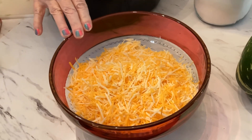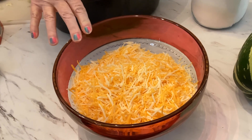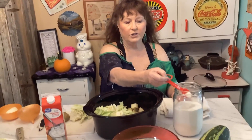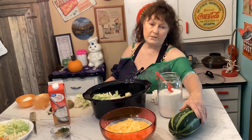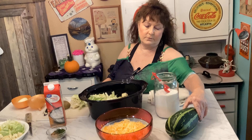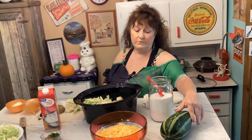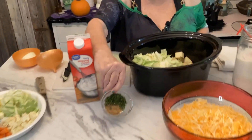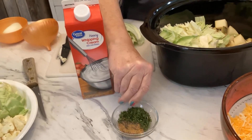shredded cheese — that's to your liking, whatever kind you want. I just use Colby Jack and cheddar. Then three tablespoons of sugar. Our neighbors gave us the zucchini, so you're not going to need all of it. If you bought it at the store, the smaller ones — just use half. I only used a quarter of it.